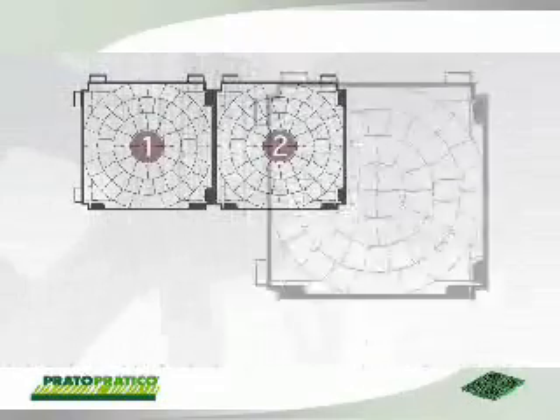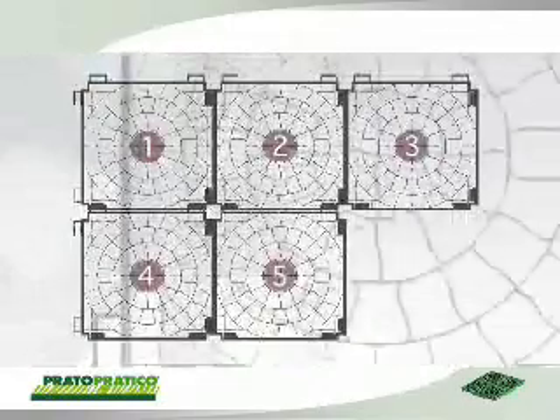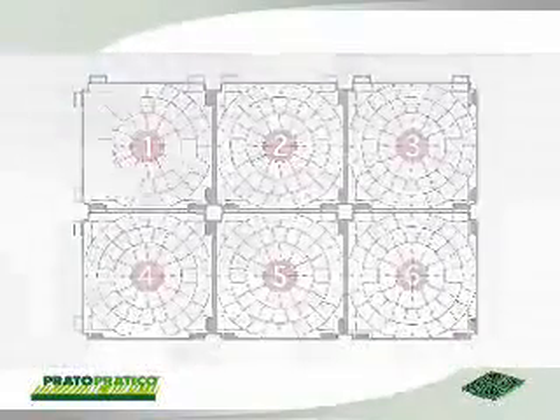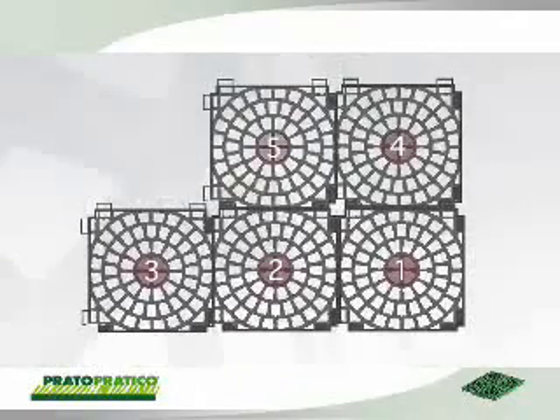Laying is performed manually from left to right, facing all the gratings in the same way with the female side upward. If a walkway is created, the gratings should be placed with the thin ribs towards the base, in this case from right to left and from bottom to top.